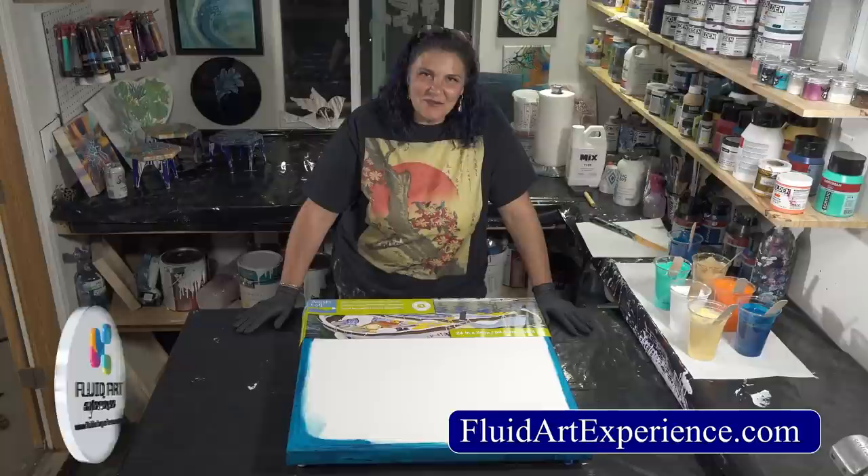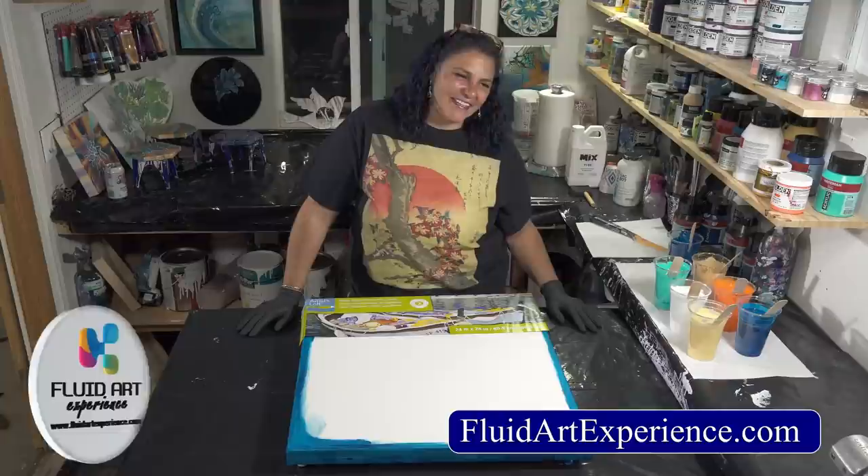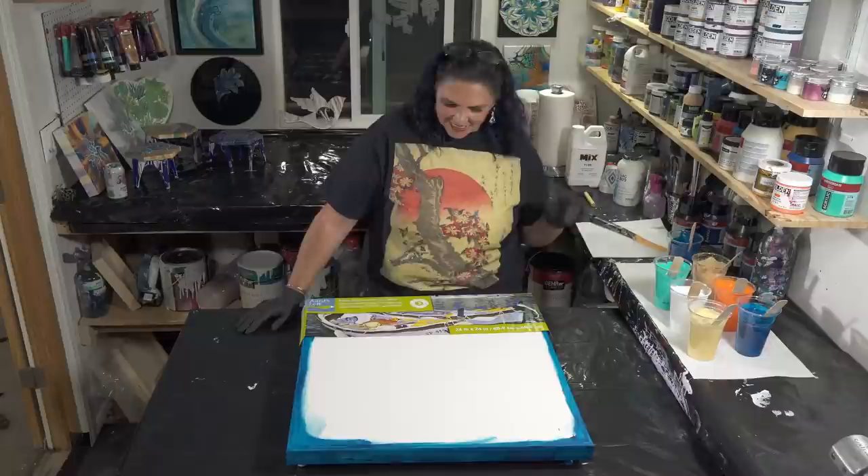I was thinking about our fluid art experience — the class we are teaching in Dallas in November with Sarah Mac, Kathleen Osmore, Karen Dershin, the Massey boys, and myself. One of the things I'm teaching in the intermediate class is the wandering ring pour, so I figured we should practice and see how that goes.